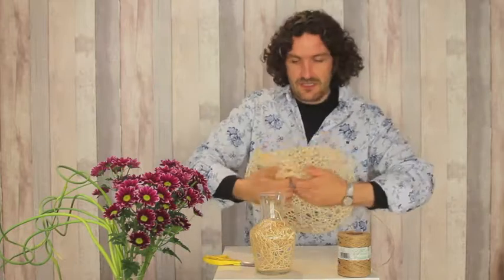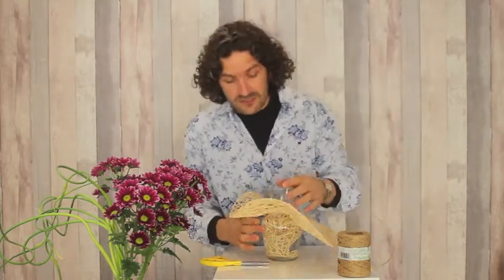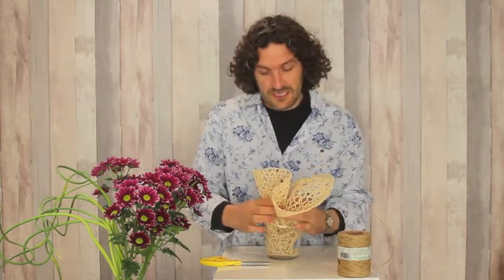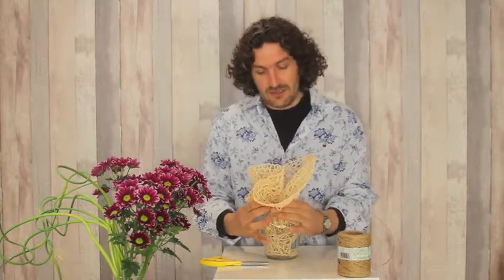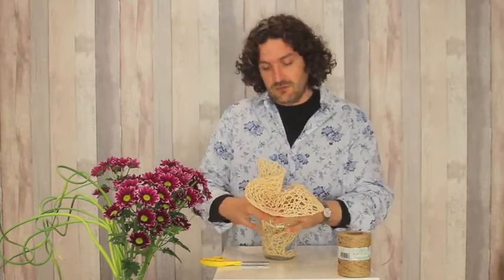Then we take another one and we open up this so it can go over the container, and basically what we're then going to do is get it together and you just create a shape that you might like.